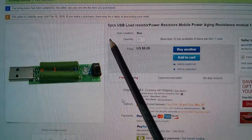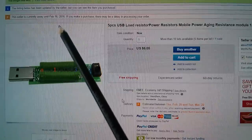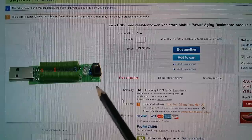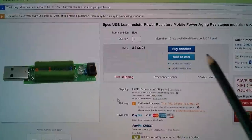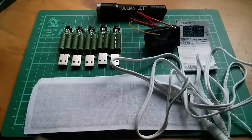This is five pieces of USB load resistor, power resistors, mobile power aging. The seller's away until February the 16th — a lot of Chinese sellers are away at the moment because it's Chinese New Year. Six dollars and five cents for five of these things, so they're super cheap. This did indeed come from Alice1101983. And so these are today's postbag items. Cheerio.